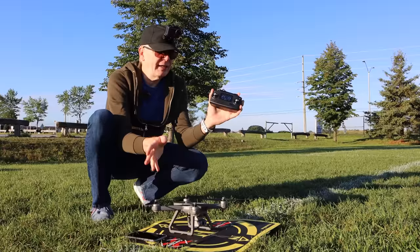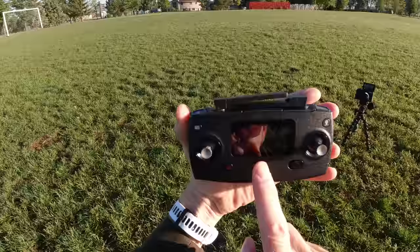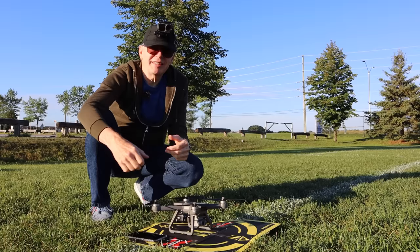You bind the controller as shown in the instructions — do that the very first time you fly. You know you're ready to fly when you see on your controller both the drone power and the controller power battery levels.